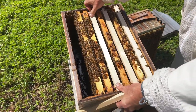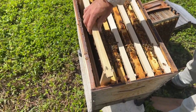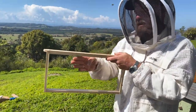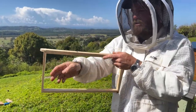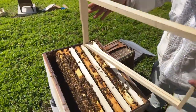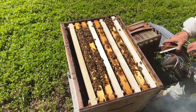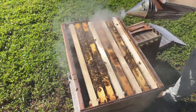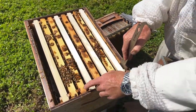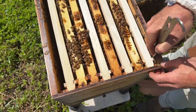I'm just going to put that in the middle — that will really encourage them to draw those frames out quickly. The other benefit is that if you put two blank frames together and the bees can draw across both frames, it can be a really big sticky mess when you pull them out. So we've got walls on each side of the blank frames for them to adhere to. I've got all the frames together with the sidebars all touching, so we don't squash any bees when we lever them into the middle.